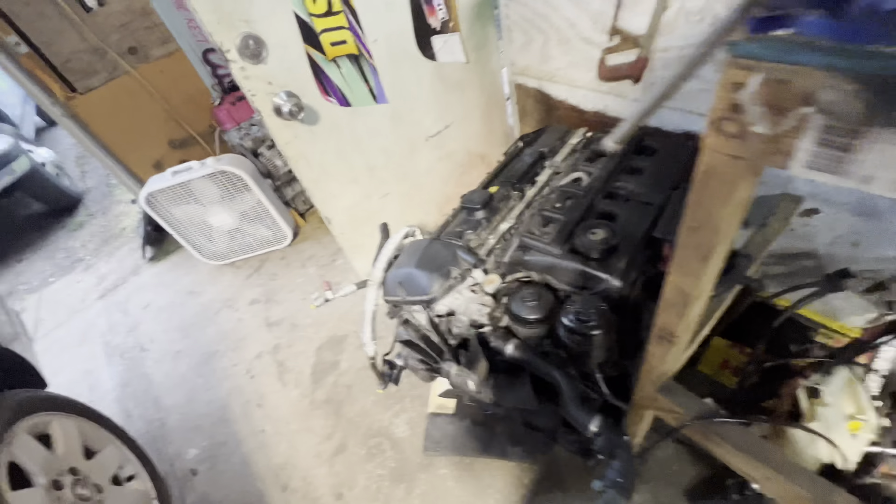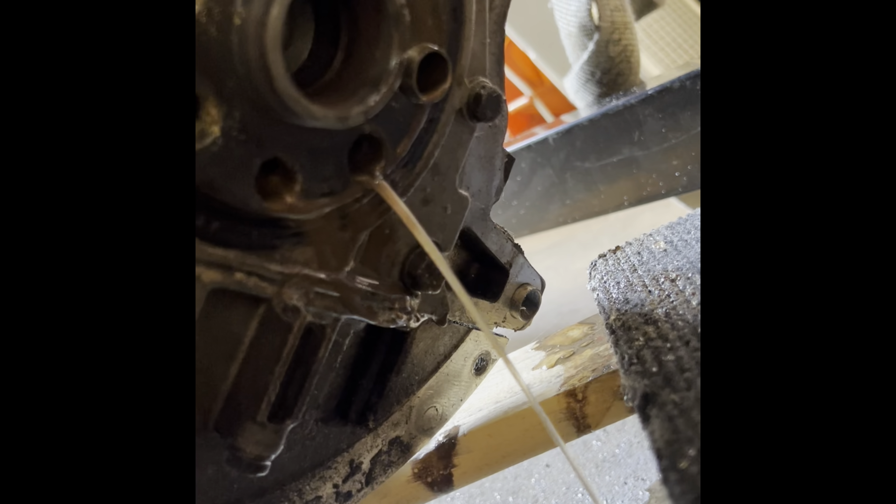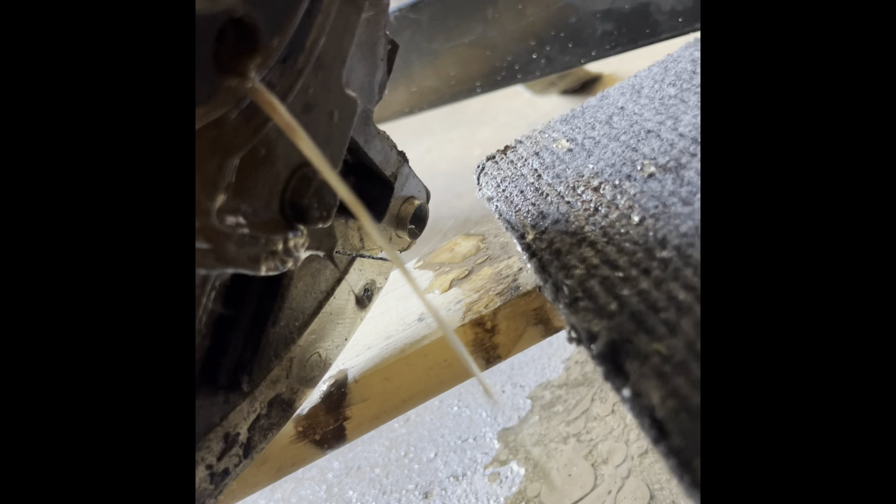We're getting this motor out - the old 2.5 with the hole in the block - and I picked up this three liter on Marketplace, which honestly might not be that great. I pulled the flex plate off of it; it was out of an auto with 120,000 miles, and it was just full of water. The guy offered to refund it fully, but I didn't want to drive all the way back. He offered half off if I wanted to keep it, which was my idea. I thought he was probably telling the truth, so I put some oil in the cylinders just in case and spun it over - seems good.